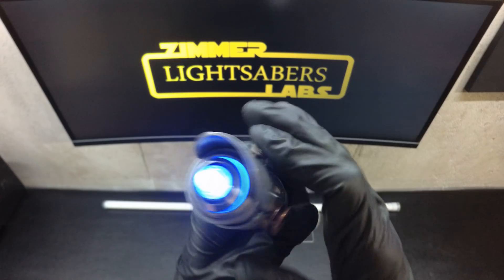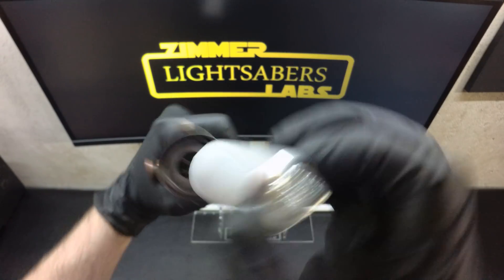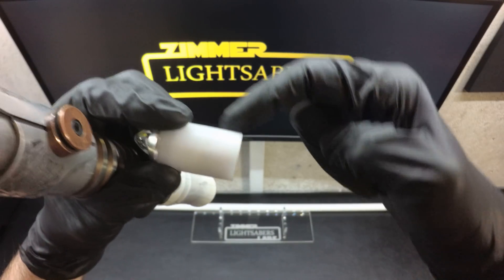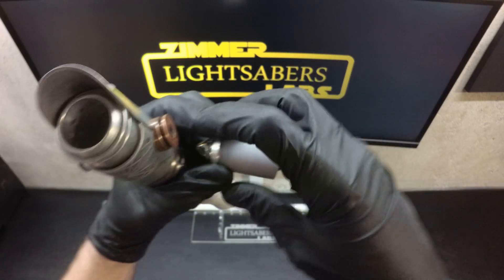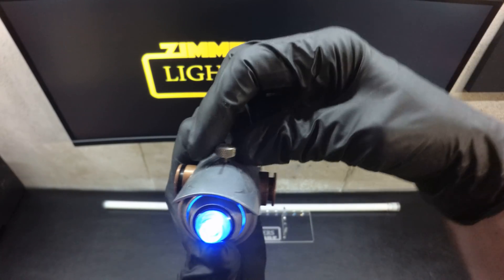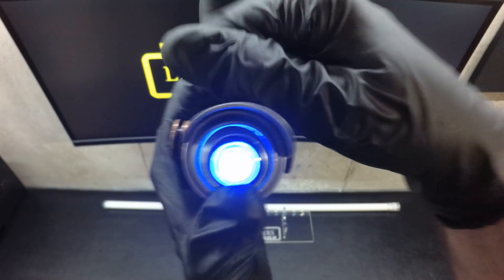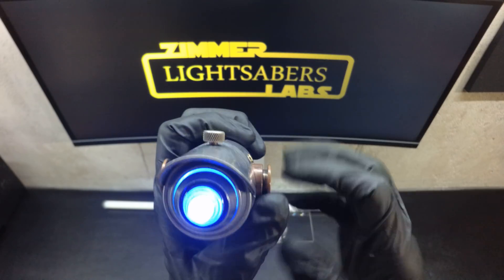We've got Neo pixels going on inside the blade plug — there's a ring of eight going around, and then another strip of five going up, so that the light really blows out of this. Because it was not very bright the way this blade plug is built — it's solid composite plastic — so it needed a lot of light to really show up, and it definitely does.